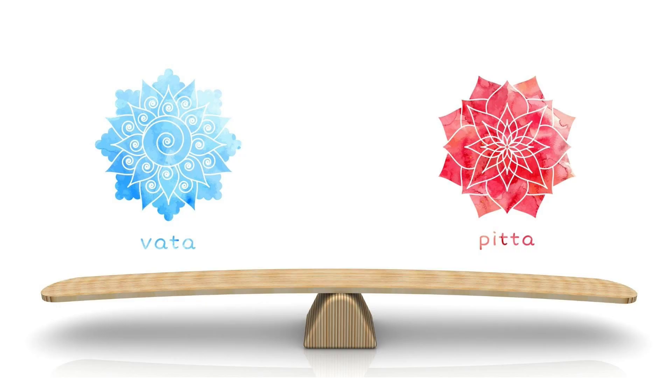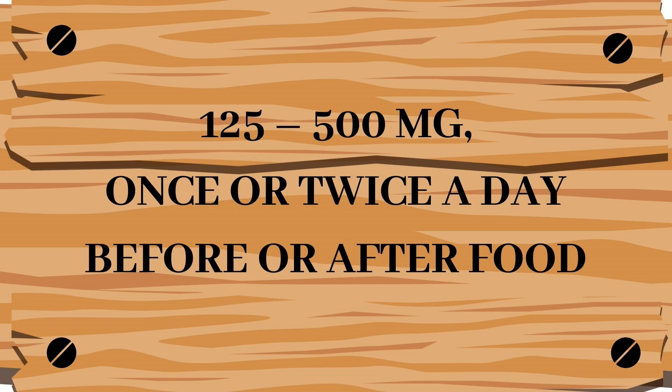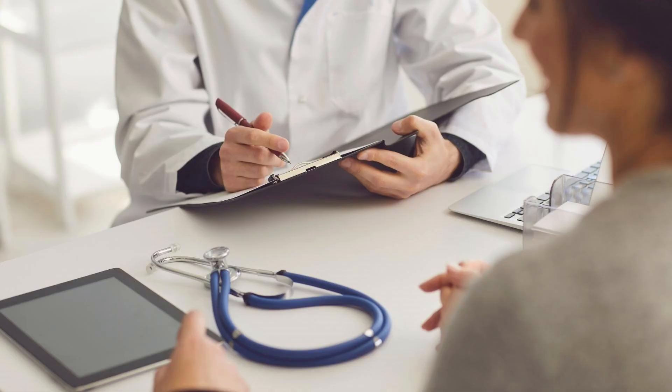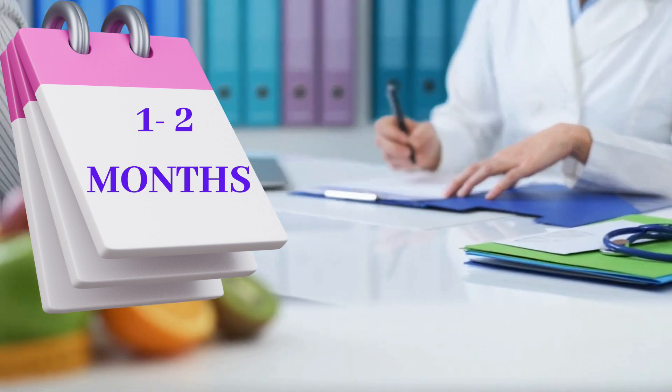It restores the balance of vata and pitta doshas. Dose and duration of use: it can be administered in a dose of 125 mg to 500 mg, once or twice a day, before or after food or as directed by an Ayurvedic doctor. It can be used up to 1 to 2 months based on doctor's advice.